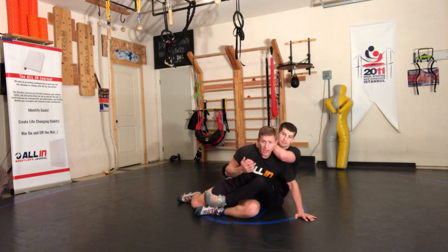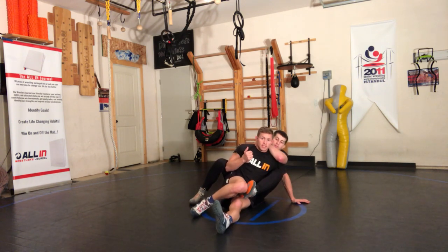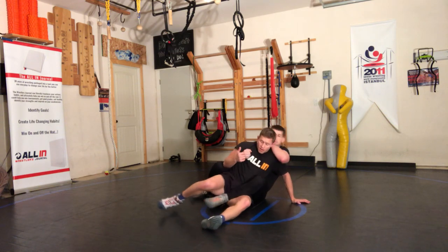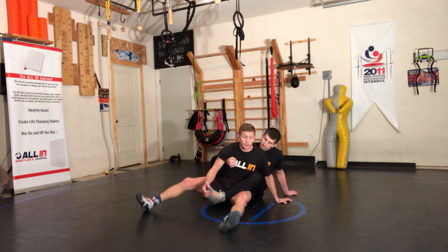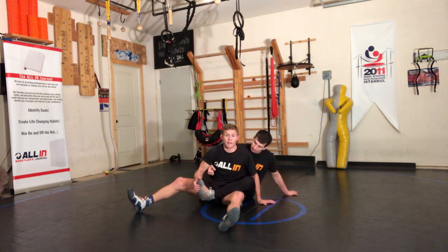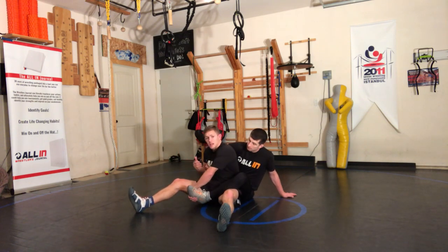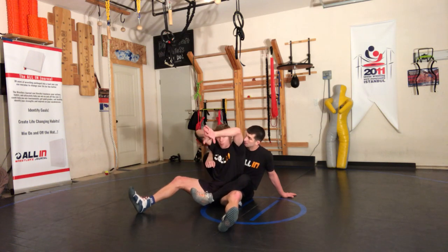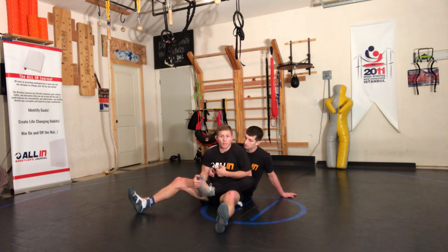Now we've got options here. From this position, I taught you one before — we go two knees, and we're out. Another option is actually to grab. There are two different options with our hands. We see guys grab ankles all the time. I want you to be really careful. There's a difference between grabbing same leg, same arm, and grabbing inside the boots versus grabbing cross-arm.